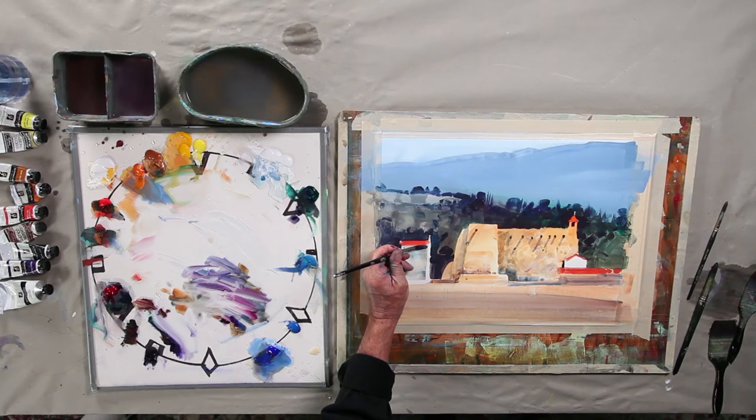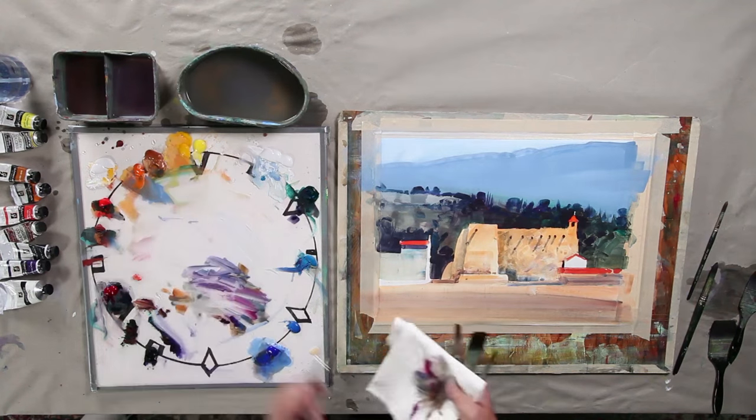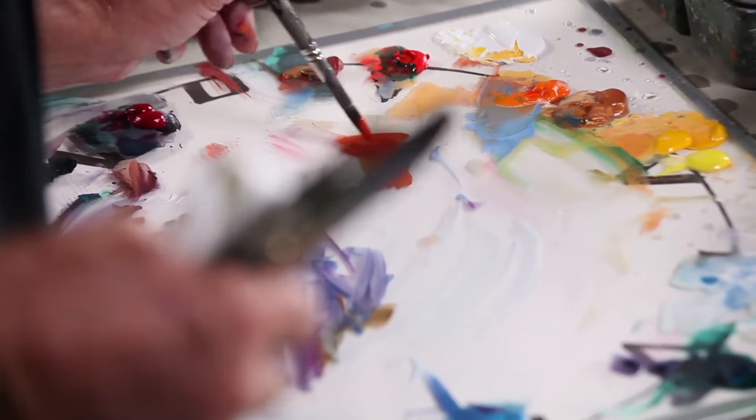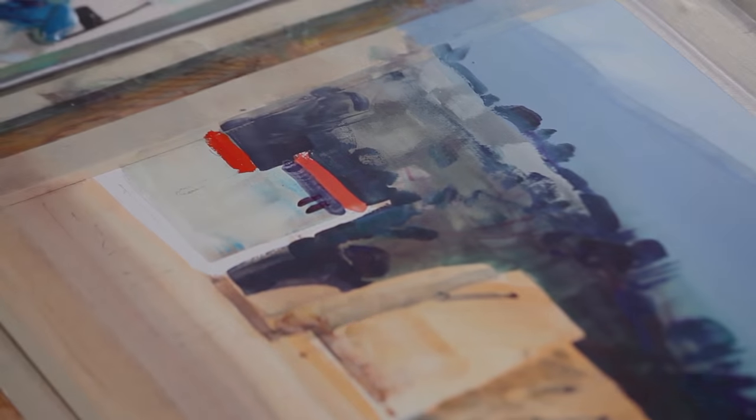This is going to hit some of this light and shadow that's being cast. There's another strong red I didn't notice until right now, and I'll pop that in right over here. You see how opaque this medium is.